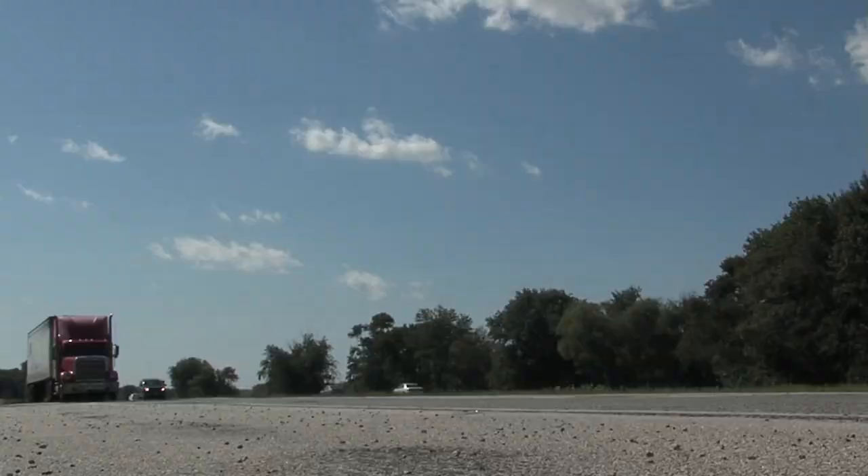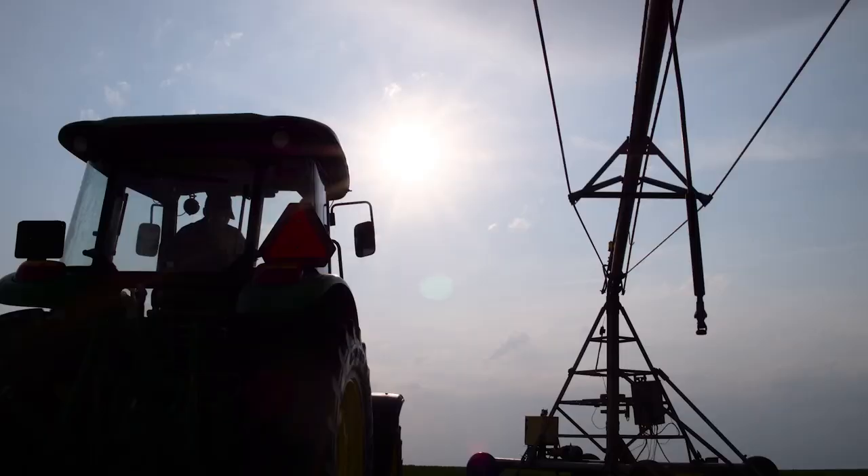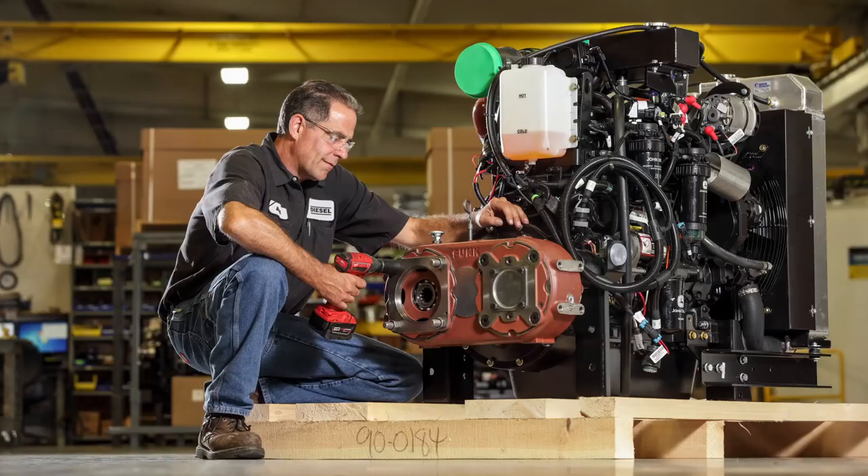It doesn't have to be a John Deere machine to get John Deere protection. CoolGuard 2 can protect any liquid-cooled engine, including heavy-duty diesel, gasoline, and alternative fuel engines.